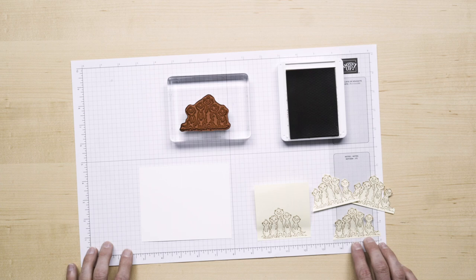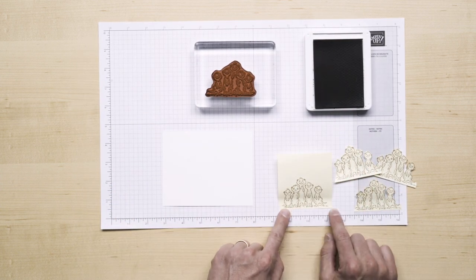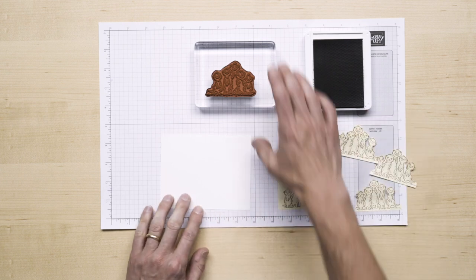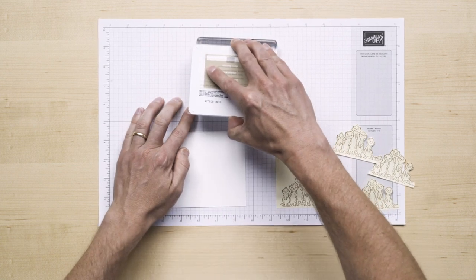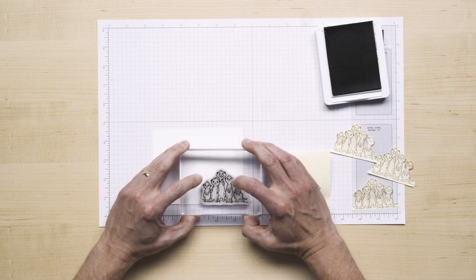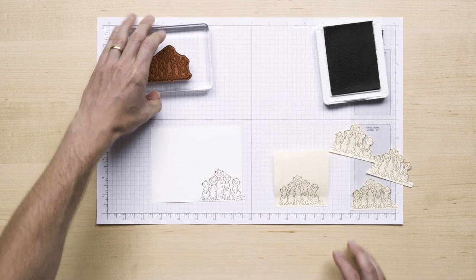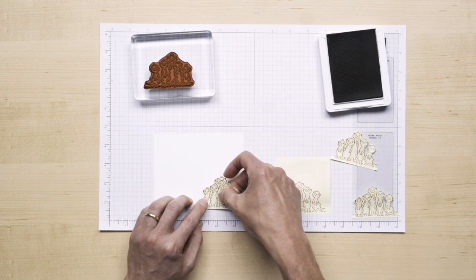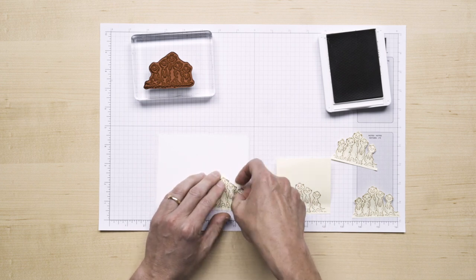We're going to do a little masking to create a really big group. I'm just using some post-it paper right here. I have stamped the image and then cut it out so I can do some masking, and then we'll go ahead and ink up our image. We're going to build a little scene, so I'm going to stamp it once on my card right there, and then I am going to cover that up with my masking.